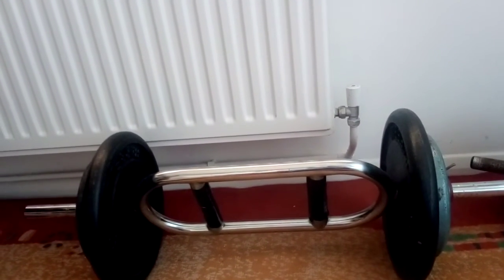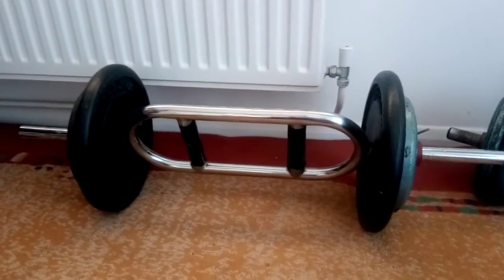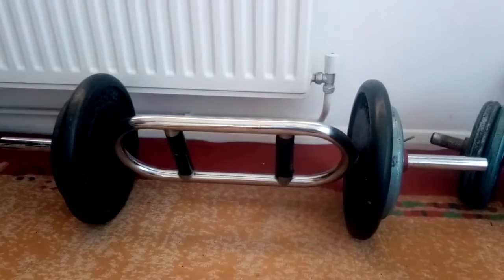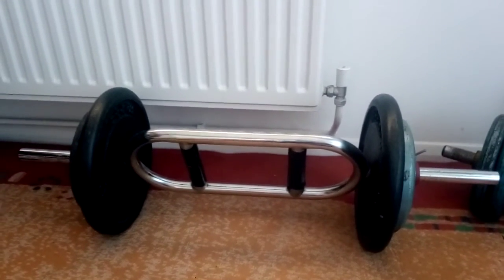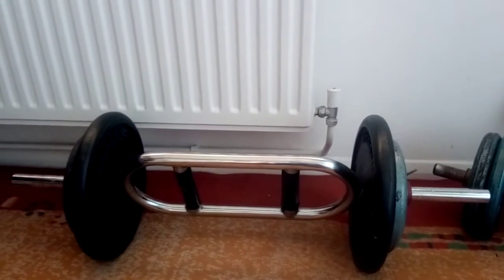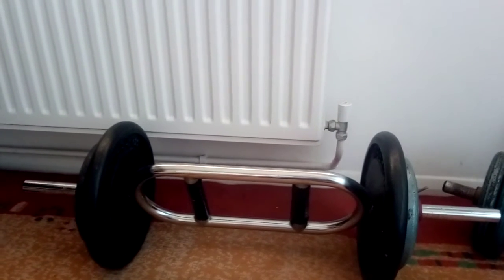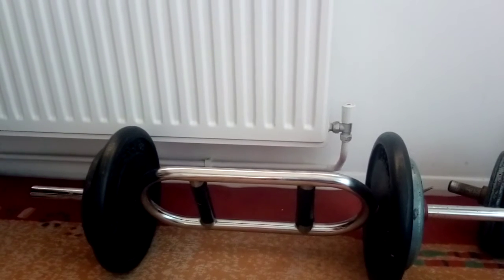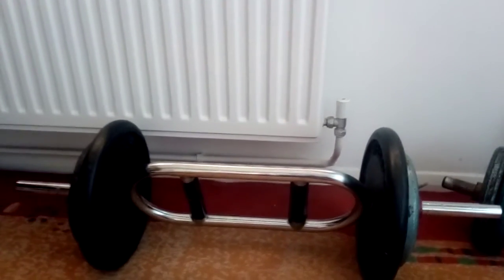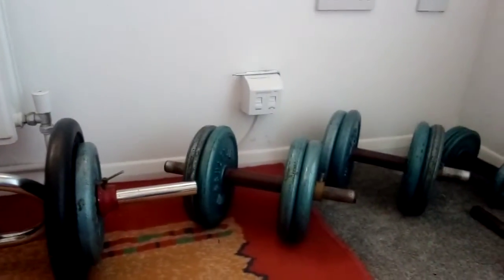As far as barbells are concerned, ideally you need at least one. This triceps barbell is slightly shorter than other barbells — a straight barbell or a Z-shaped barbell — and it's relatively versatile. I can do triceps lifts either over my head, standing or lying down, I can do bicep curls with it, and I can do shoulder lifts. There's enough versatility in this barbell, which is why I chose to have it.